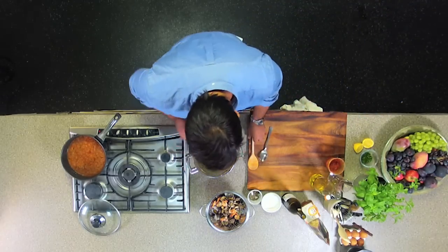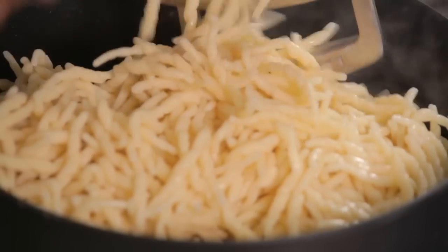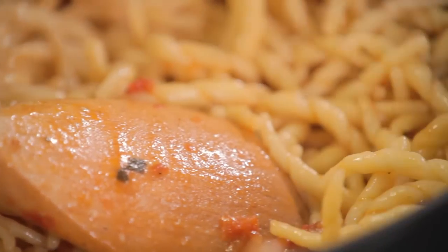Now, while that's been reducing, I've actually cooked and drained some pasta, so I'm going to go and get that now. Straight in with that. I've used two packets of troffier, which is perfect for about four people for a main. Because it's quite an intensely flavoured sauce, I don't want lots of it — I don't want the plate swimming in sauce. It's just enough to coat the pasta so it doesn't overpower that wonderful, delicate seafood flavour.